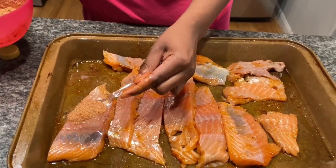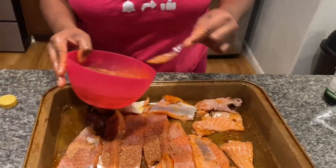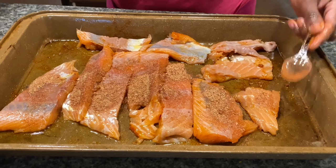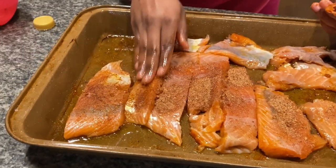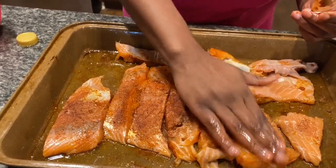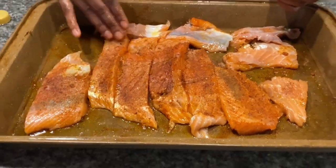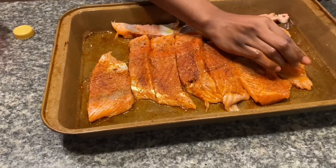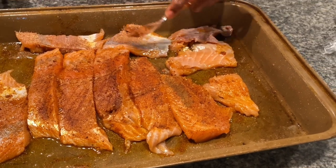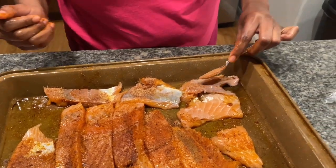Not too much now. It's not gonna be salty because I'm gonna rub it in. That's how you want your fish to look — this looks well seasoned already. We might use the rest of this seasoning for the broccoli because we don't want the seasoning to go to waste.